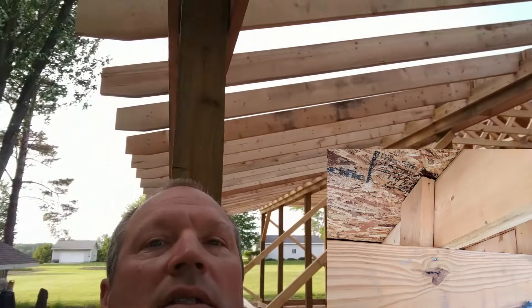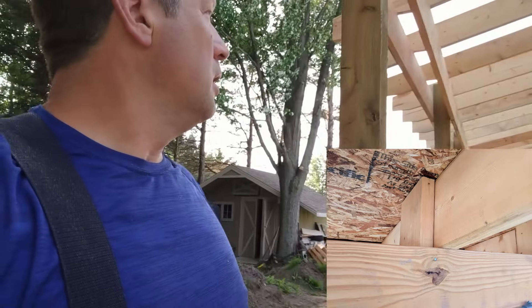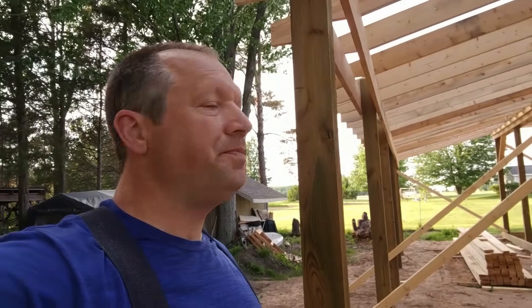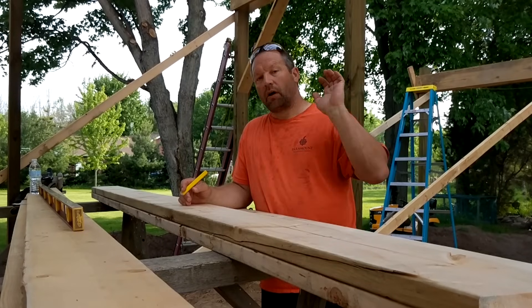I'll put some 2x6 truss blocks up in there and secure them down better — they're just sitting up there for now. Then I'll put the fascia up and I can start sheathing it. That is my template — lay out all my headers.